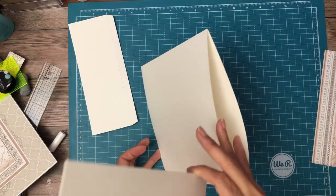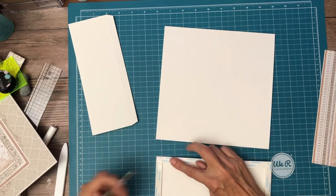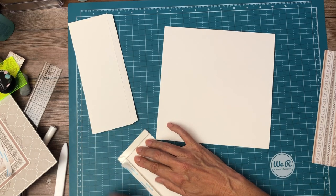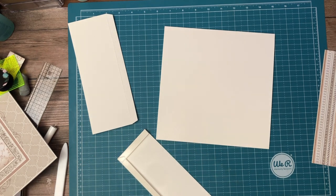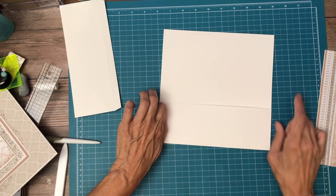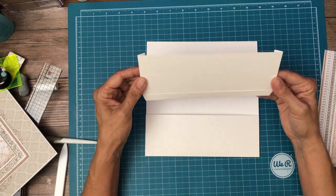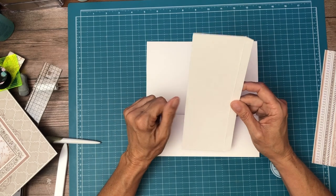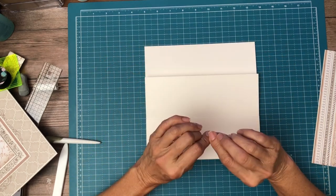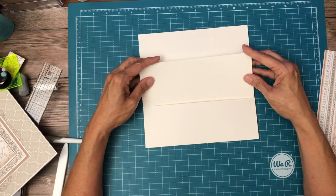The three and a half by nine and a half piece is going to go on the bottom of our pocket page. Now on the second one — I said three and a half by nine and a half — what you really want to do is make it just a smidge narrower, so it'll fit into this pocket slightly. Make it as thin a slice as you can take off the width, then do a half inch score, rotate, and do a half inch on either end, and it should fit nicely into your pocket.